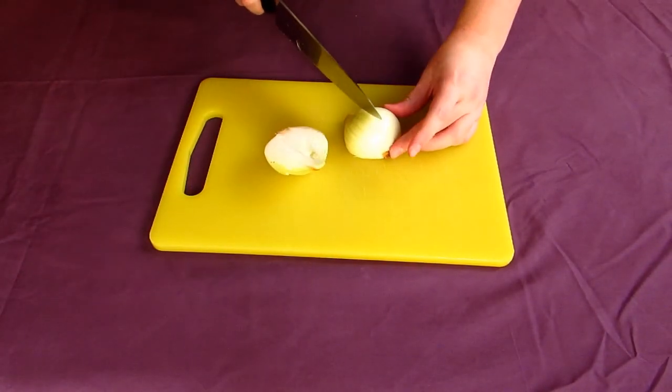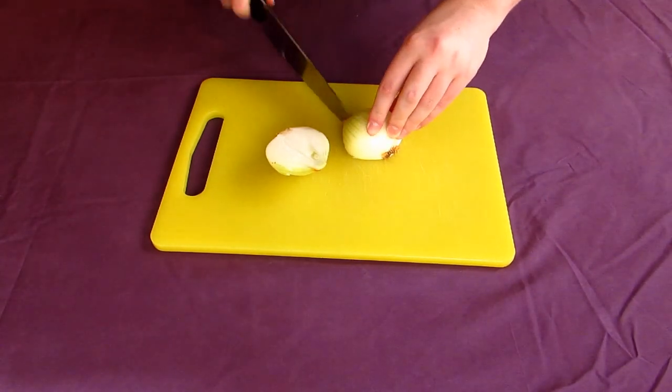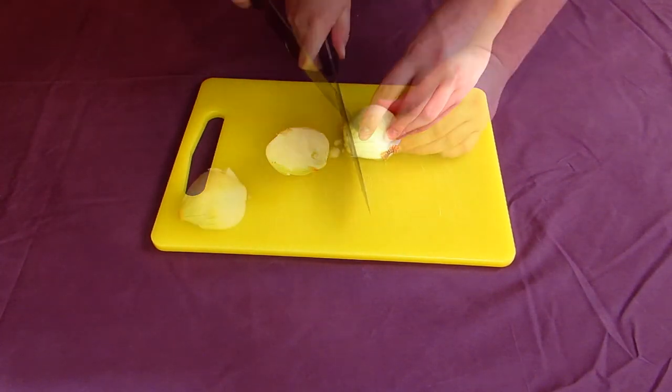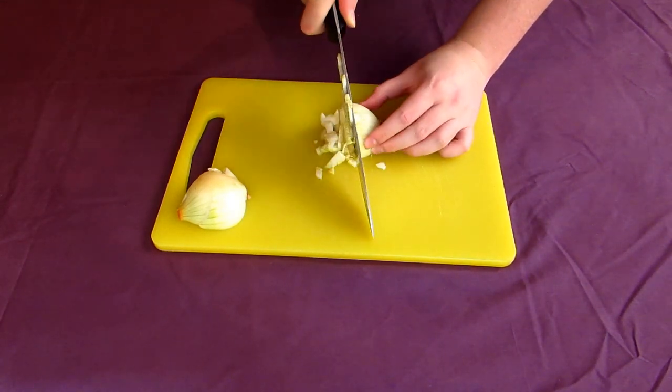Go dice an onion into small pieces. Do this by making 2 or 3 cuts into the end of an onion, but not all the way through, before rotating it and making 2 more. Then slice this lengthways into small diced pieces.